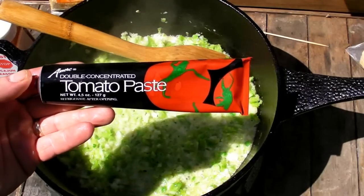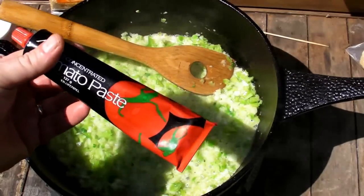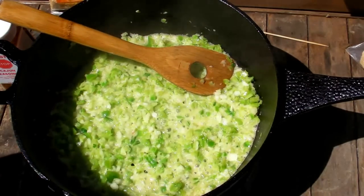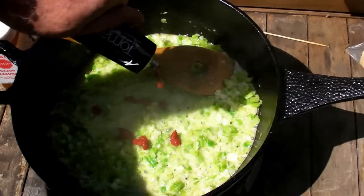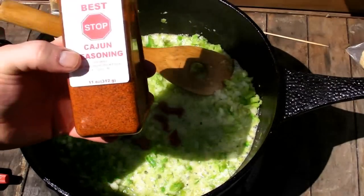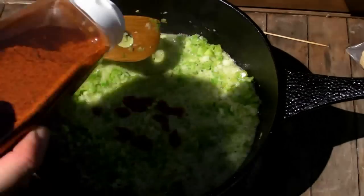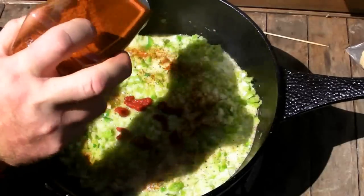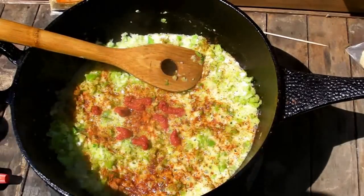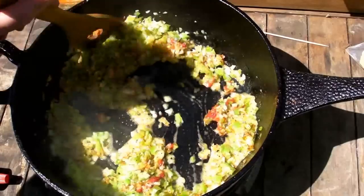Here's one of the goodies — it's called Amore Double Concentrated Tomato Paste. It comes in a tube. Since I'm not going to use a whole can of tomato paste, why waste it? Just get this tube and squeeze some in. Since it's double concentrated, I'm going to put about that much. Then, remember this stuff from an earlier video — the Bestop Cajun Seasoning. I'm going to add that to give us some flavor. I don't know exactly how much I'm adding, but I like hot food, so that's the way we're doing it. Stir that up and just keep on sautéing.